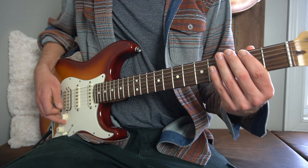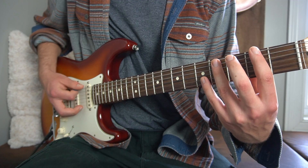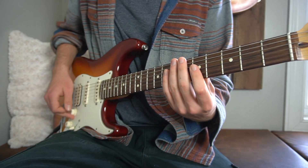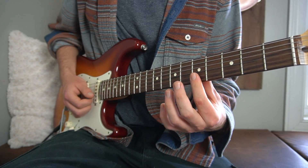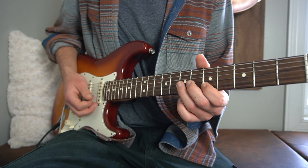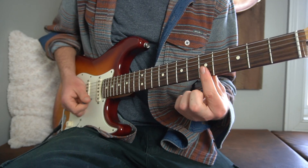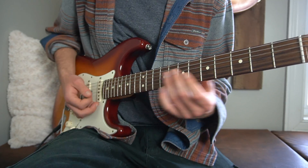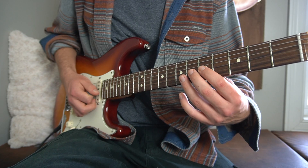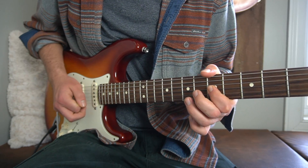Real quick before the solo, we have this — the open E string to the second fret of the low E, to the fourth fret — that leads you into the solo. The solo starts with your first finger barred across the B and the high E strings on the fifth fret. You strum those once, then take your third finger on the seventh fret of your G string and bend it upwards. Then strum the B and high E on the fifth fret one more time. Then we hit the seventh fret of our B. We're going to play the fifth fret of our G string and hammer it onto the sixth fret.